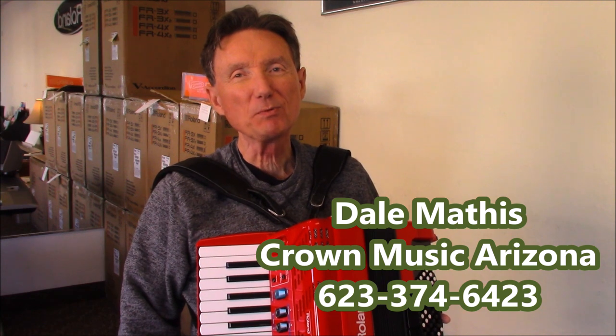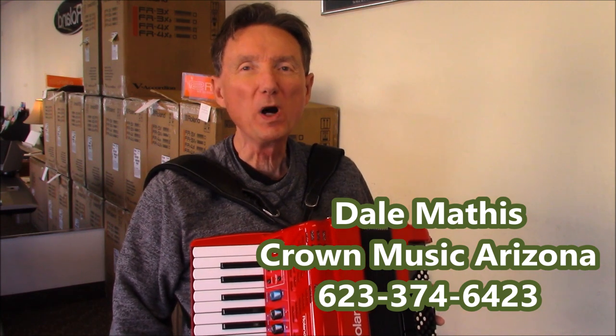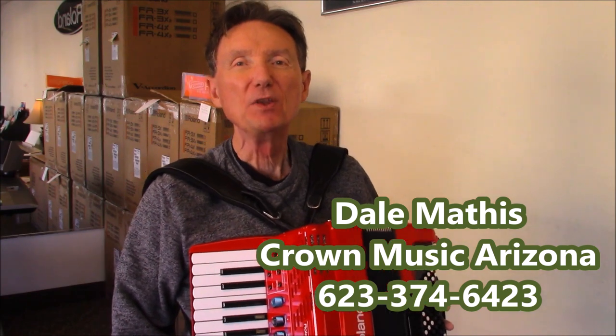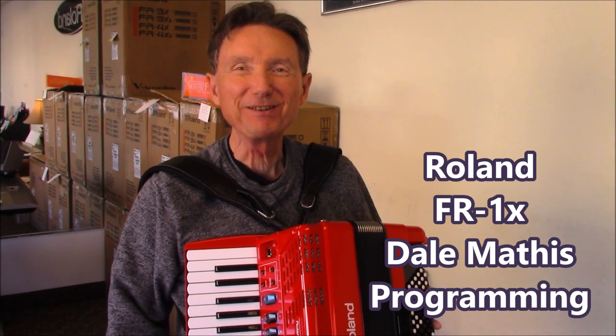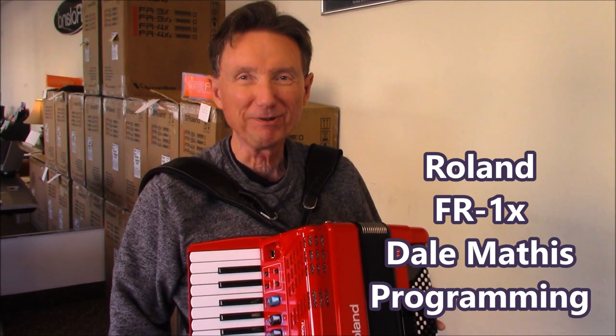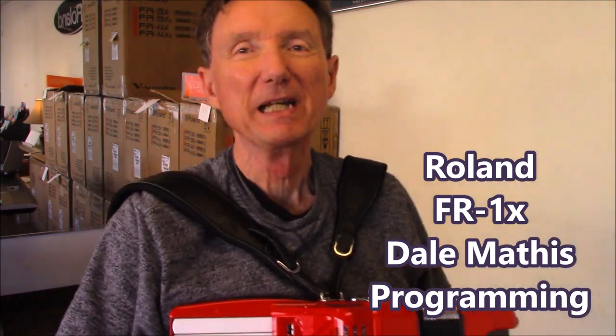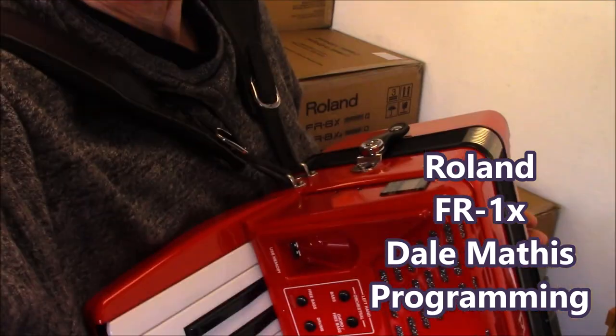The accordion that I'm holding is the Roland FR-1X, and I am going to show you the instructions for first-time users about how to get around with the Dale Mathis programming. So we're looking at the little FR-1X — let's bring you in a little closer.